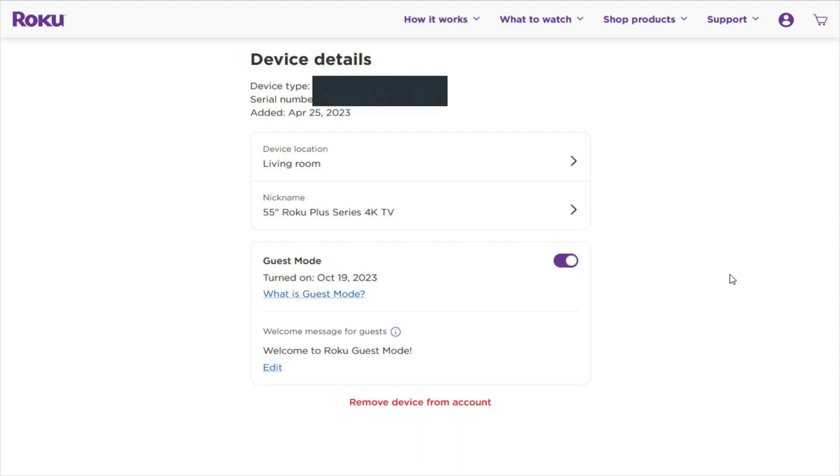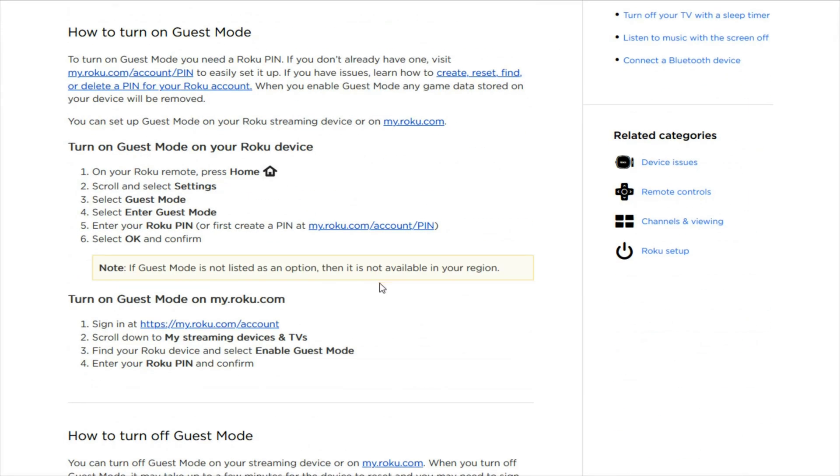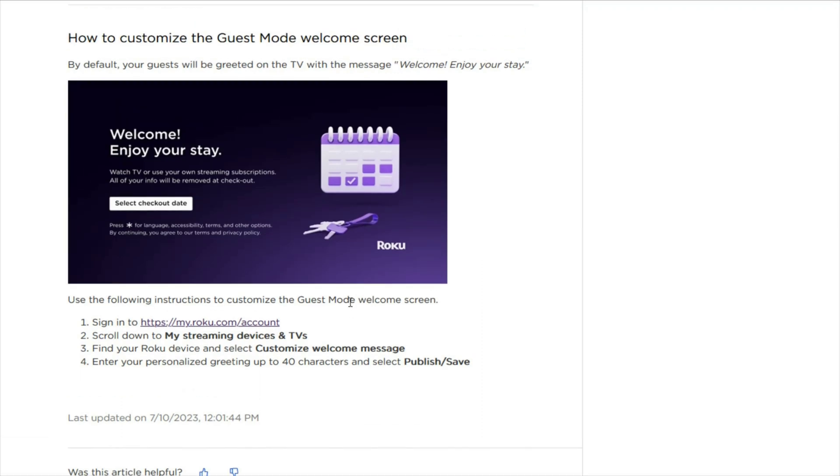I hope this video was helpful walking you through the step-by-step process on how to set up guest mode on your Roku TV. Roku has done a tremendous job of making this as easy as possible, even allowing you to remotely control guest mode through your Roku account. I'll link the Roku support article on guest mode down in the description if you'd like to explore further. Thanks for stopping by — consider subscribing to the YouTube channel, and I'll see you guys back here next time.